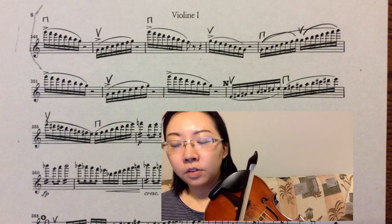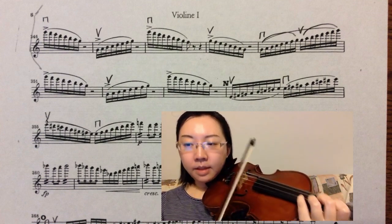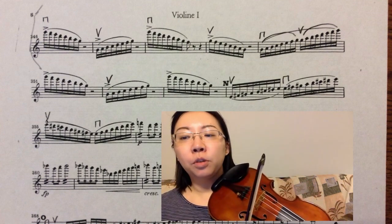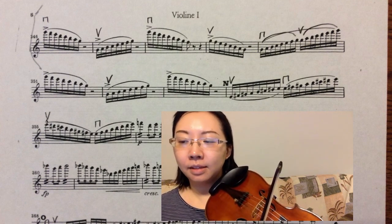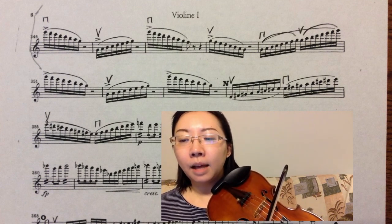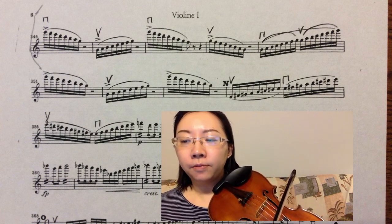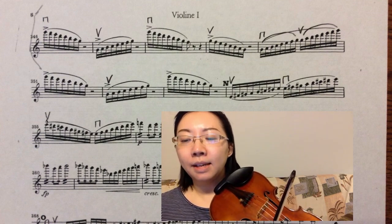I start the first note on the third position, then shift to the sixth position. Please make sure both G's sound the same — this is the part that you need to practice. The same thing applies to measures nine and ten, when I shift from the first position to the fourth position through the repeated note E.